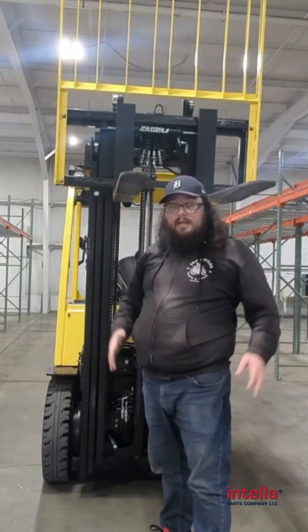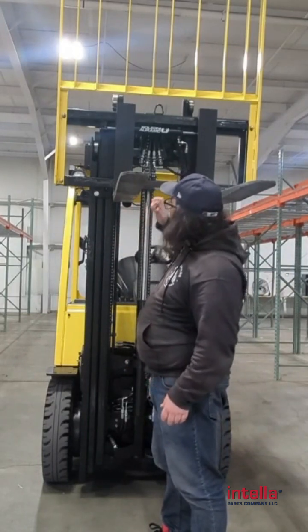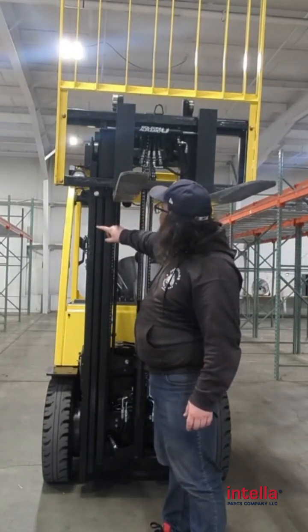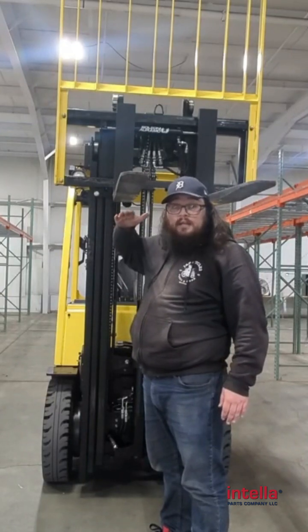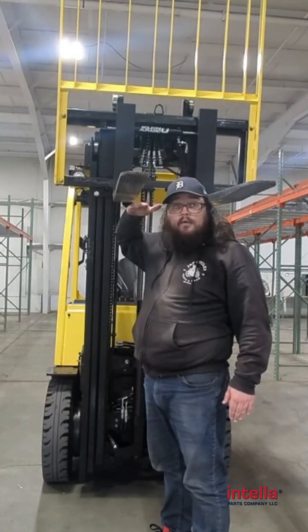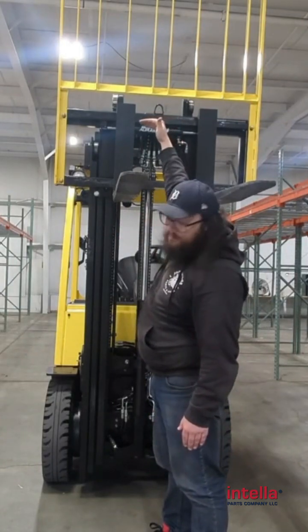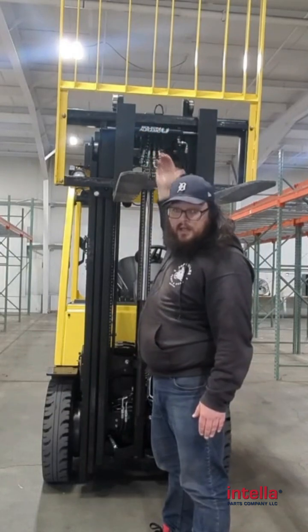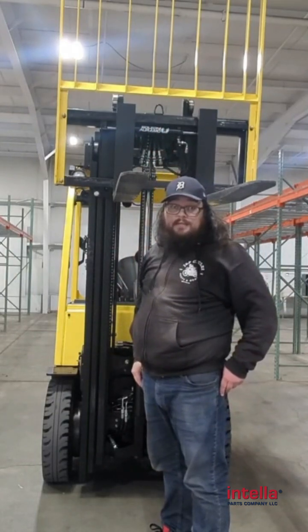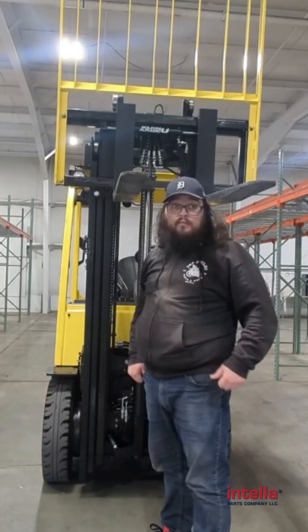If you buy a limited free lift mast, as soon as these forks start going up, this first outer channel is going to start going up as well. Now that's going to limit the amount of headroom you have above you, because now you're going to have a whole channel sitting above this mast guard. And you can't double stack a semi-trailer, for instance — you can't double stack them because you're going to go right through the roof.